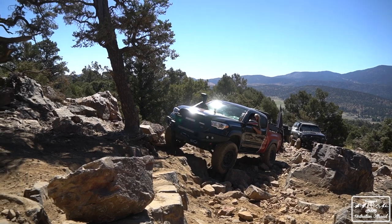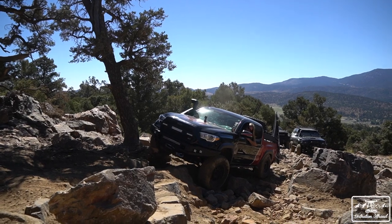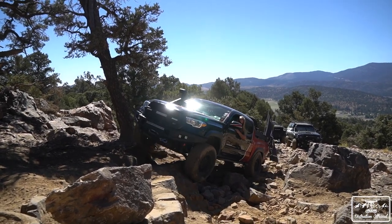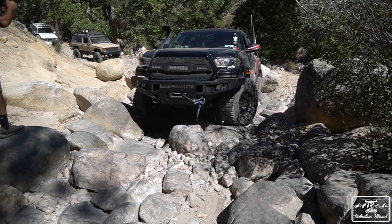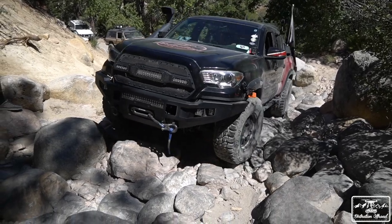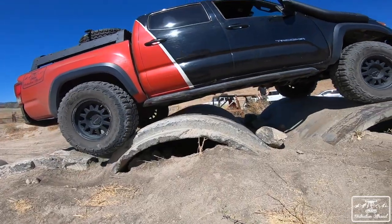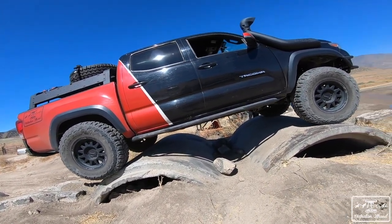For off-roading with the front locker paired with the stock electronic rear locker — a front locker opens up a whole new level of potential with the Tacoma. The word that comes to mind for me is comfort. Trails and obstacles you've previously done now seem a lot easier. There's a peace of mind when being fully locked, though don't get me wrong — it doesn't make you unstoppable; I've failed many obstacles since locking the front.